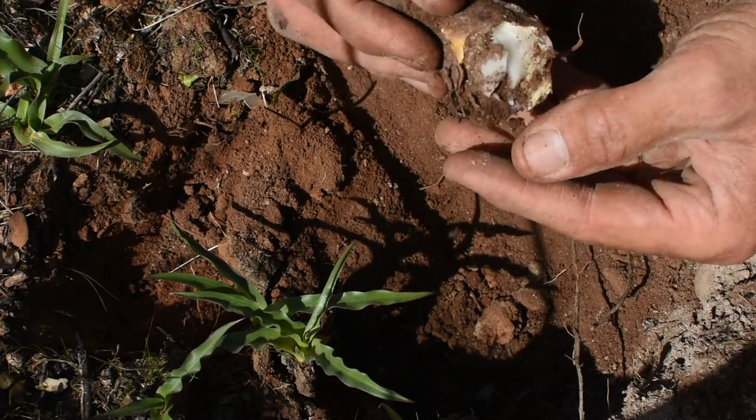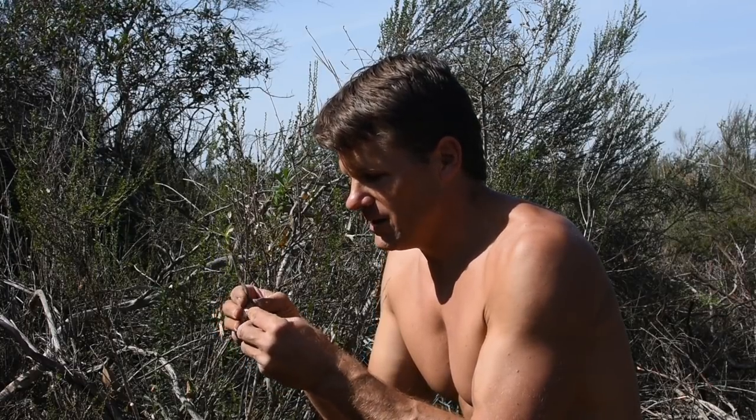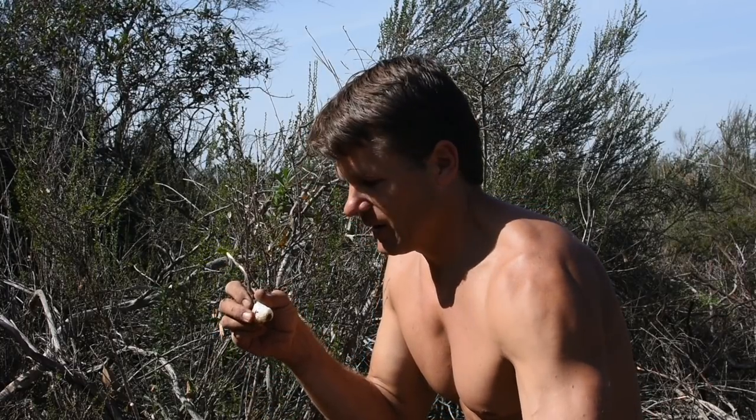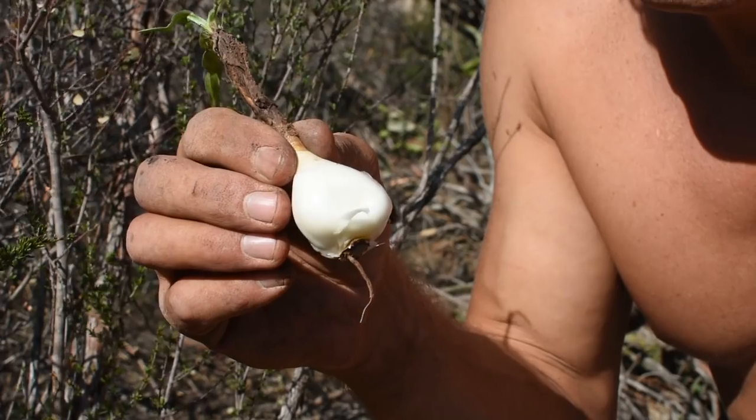The bulb is covered in a brown skin — a dirty brown skin — that, once peeled, reveals the very white inside. This is the part that's edible. Now if eaten raw, it's not going to be very pleasant. It's going to be very bitter. Watch what happens — I'm going to eat this piece raw.